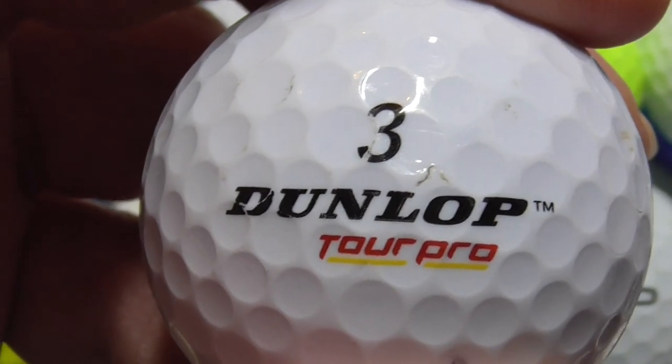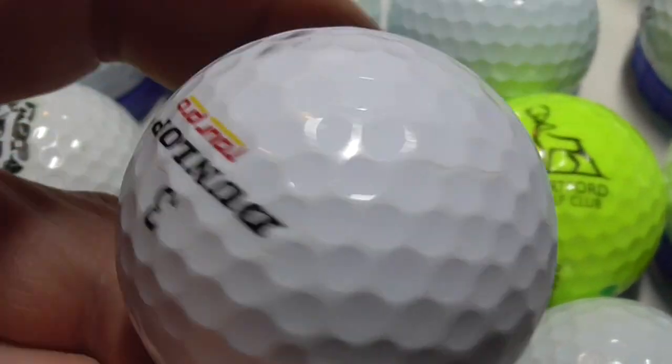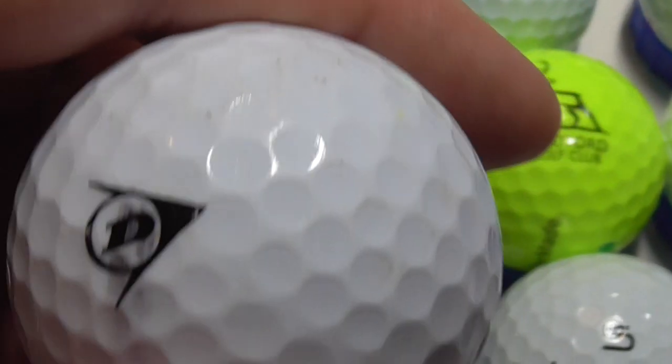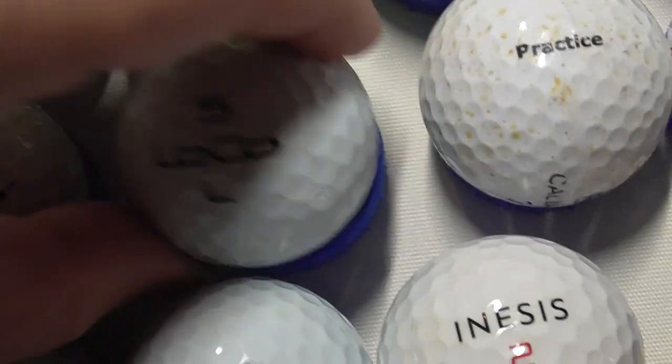Next, Dunlop Tour Pro. Don't get many Dunlop golf balls these days, and I think that's possibly the first one I've had of that particular type. Dunlop Tour Pro — and then on the side it says Accuracy. Well, it wasn't accurate for that bloke because he lost it.